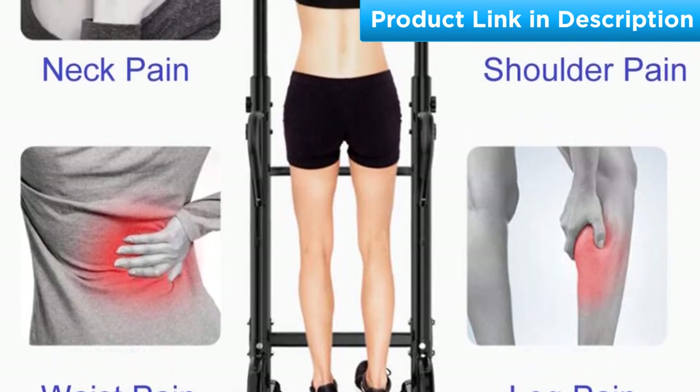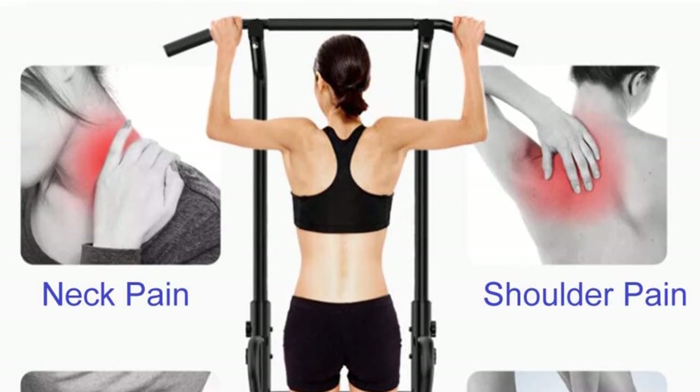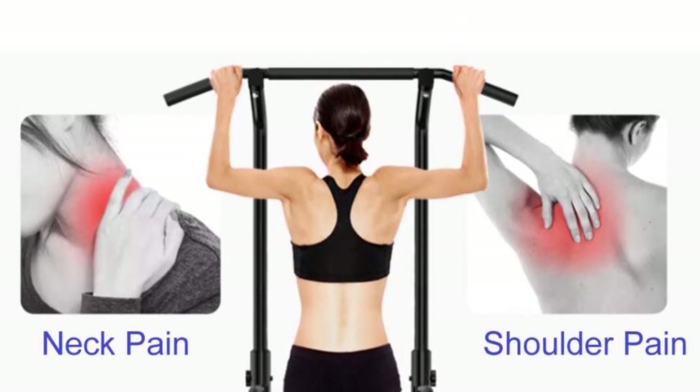Thanks to those thoughtful designs, you do not have to worry about any incidents while exercising. In addition, you can do various activities targeting your whole body, including shoulders, legs, chest, arms, and more.